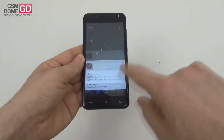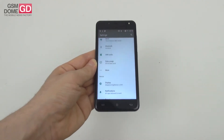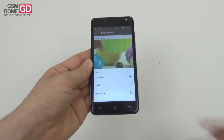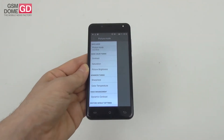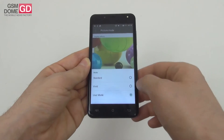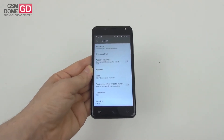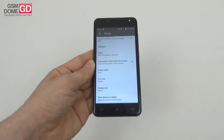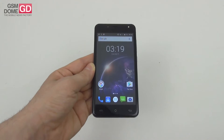In the display settings, we have the MiraVision panel of options including picture mode — standard, vivid, or user — where user mode lets you tweak contrast, saturation, brightness, sharpness, color temperature, and dynamic contrast. I'd recommend the standard mode. There's also adaptive brightness, wallpaper, sleep, screen saver, font size, and device rotation. Overall, the screen was above our expectations and quite solid for the price.